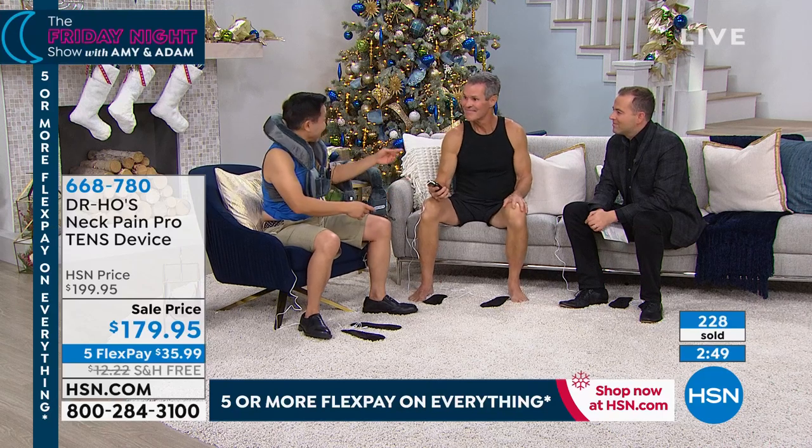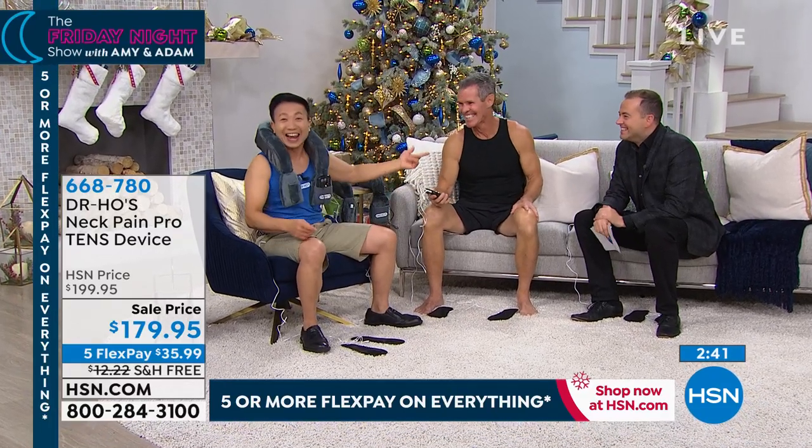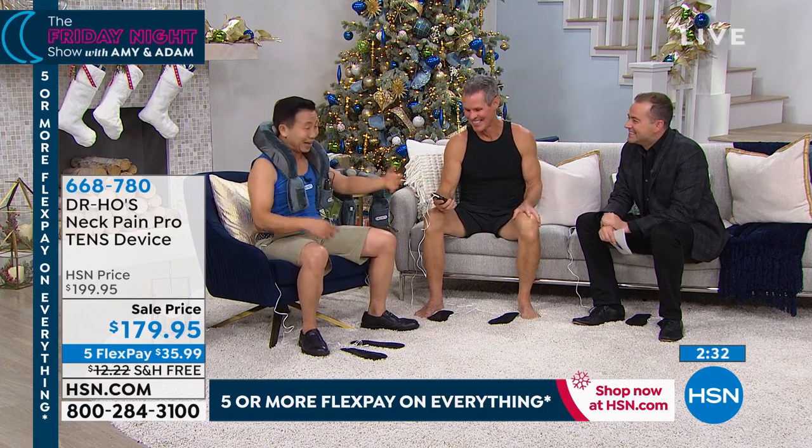My friend Henry here has been using my pain therapy system for low back pain. Before he used the system, he tells me he cannot drive long trips, cannot play with his grandkids — and he's got 11 of them. His wife told me he's always grumpy because he can't sleep through the night. Now he's been using my system — he drives long trips, he tackles the grandsons, and he sleeps through the night. His wife tells me he's so much happier.